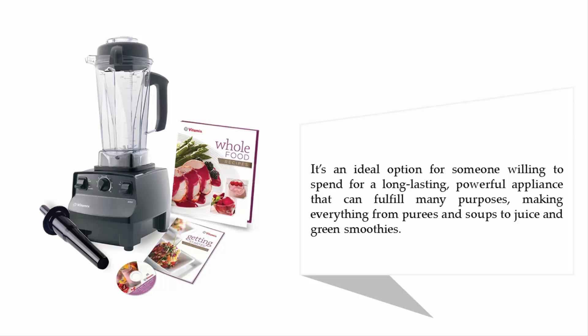It's an ideal option for someone willing to spend on a long-lasting, powerful appliance that can fulfill many purposes, making everything from purees and soups to juice and green smoothies.